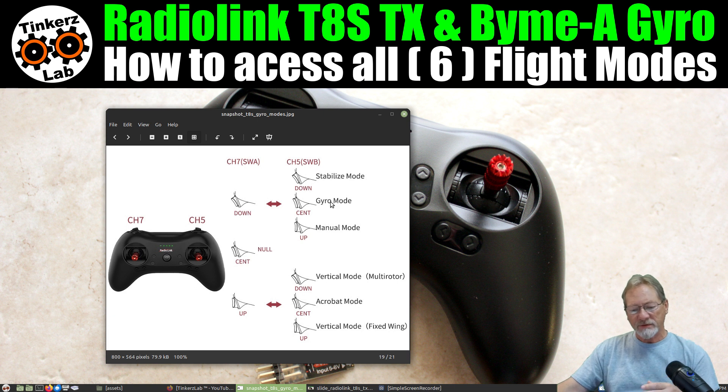I wish all gyros had acrobat mode. If all gyros had stabilized mode, gyro mode, acrobat mode, and manual mode, I'd be in heaven — those are the four modes I use all the time. I fly gyro mode mostly, but acrobat mode is so much fun.